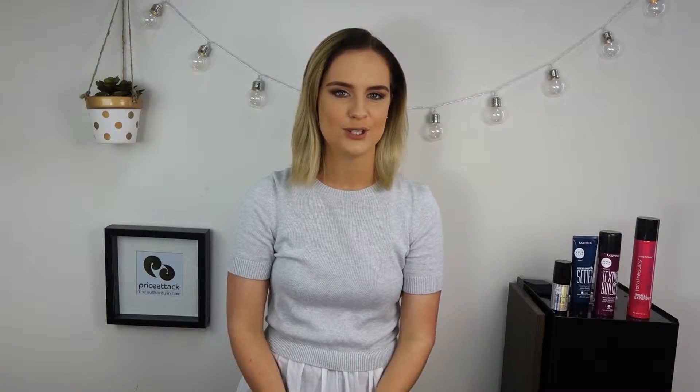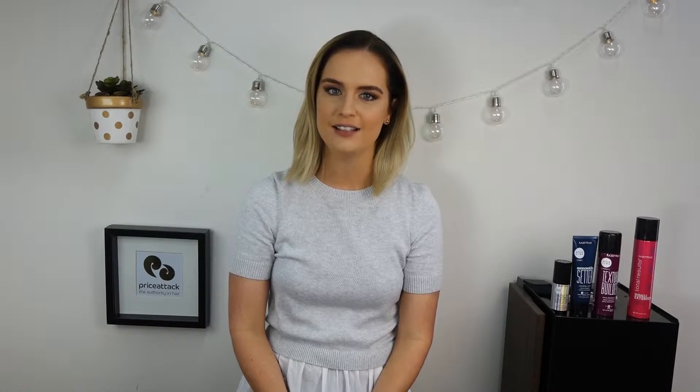Hey guys, it's Rosie from Price Attack HQ and today I'm going to show you how to achieve the wavy lob. This look is fantastic because it's easy to wear and easy to style. It's super versatile and you can wear it from the office to a night out with ease.